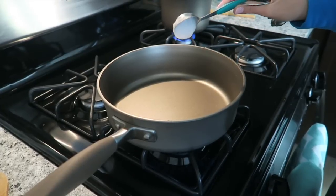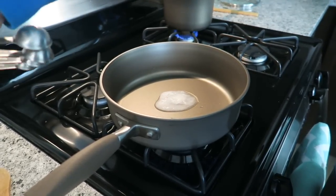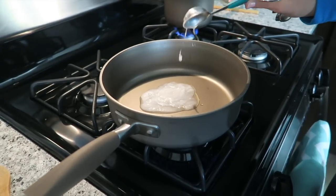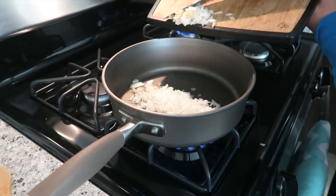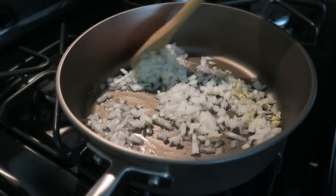To a pan, you're going to add two tablespoons of coconut oil. You can use whatever oil you'd like, but today we're going to use coconut oil. When the oil is hot, add in the diced garlic and onions. Give it a stir, and then let these sauté while we go drain the beans.